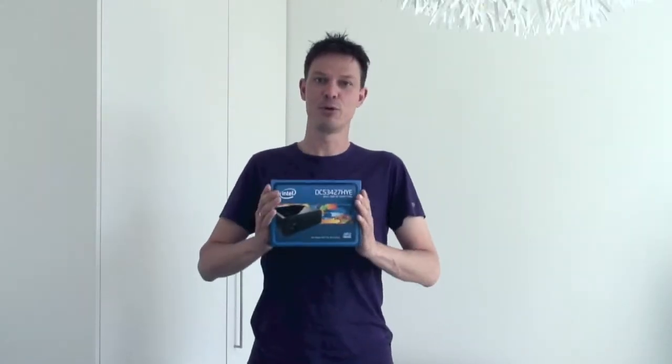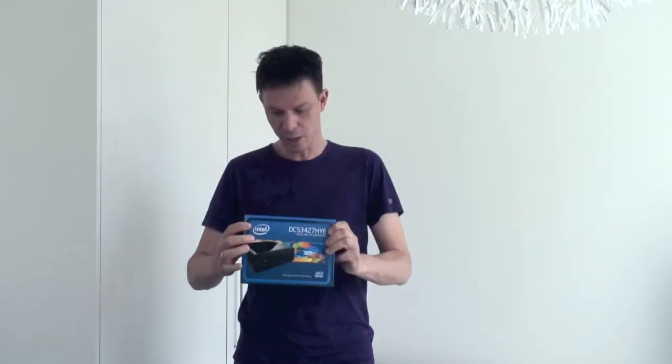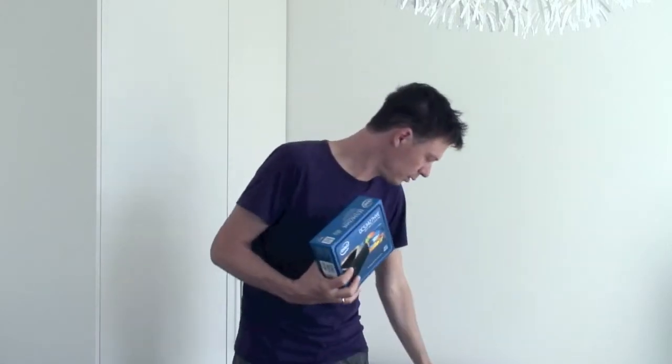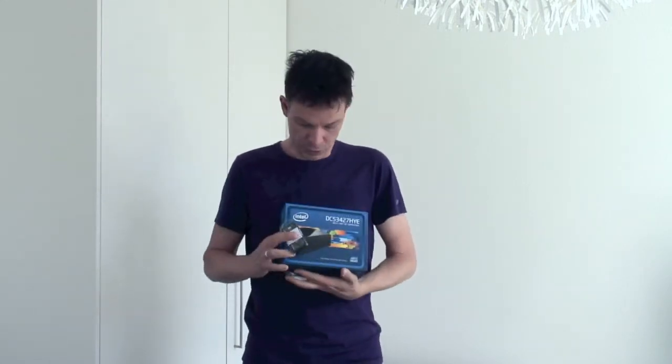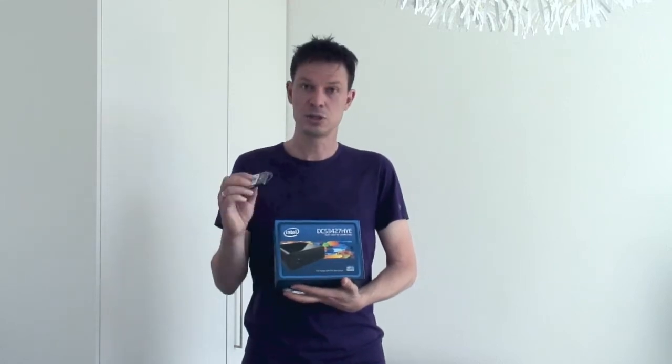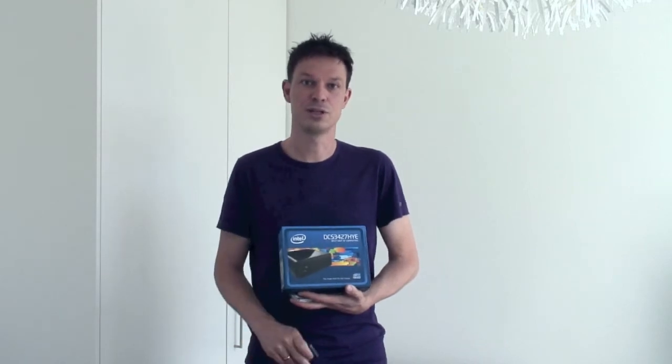Hey guys, my name is Pascal. I'm with Bitsplay.com and today I'm excited to show you the new Intel NUC Core i5. We received it over the weekend and we're going to show you how you can easily install your own memory module in it and the really small Wi-Fi adapter, the Intel Centrino 6235, so we're going to show you how to mount that so that you can easily use it for Bitsplay.com or anything else you'd like to do with it yourself.